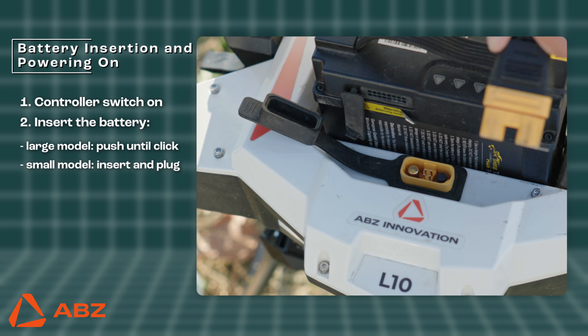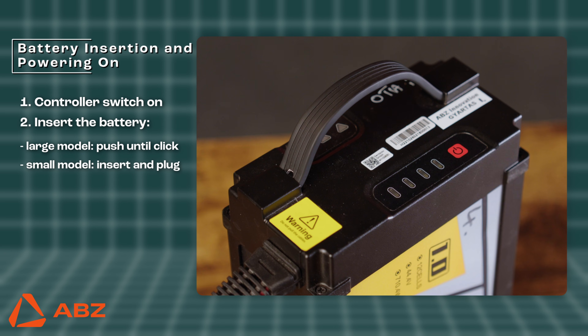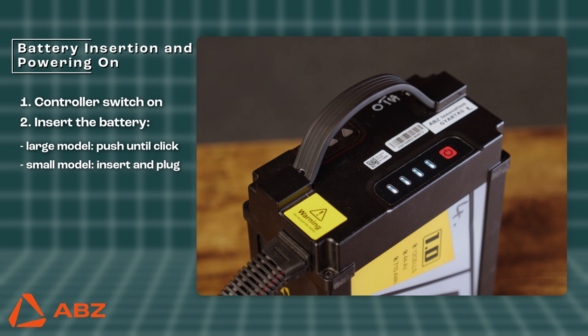For smaller platform drones, simply insert the battery and make sure the quick connector is fully plugged in. Please pay attention to that on smaller platform drones — it powers on as soon as the battery is inserted. You can check the battery's charge level by pressing the power button once.